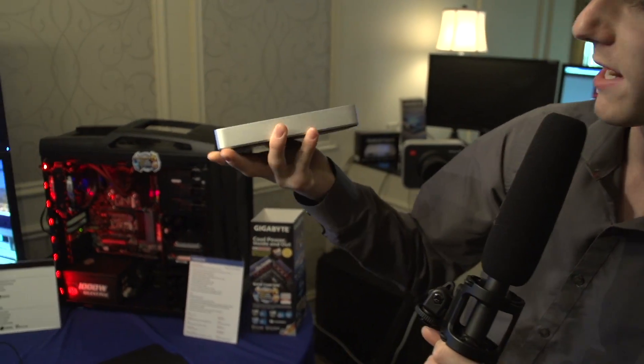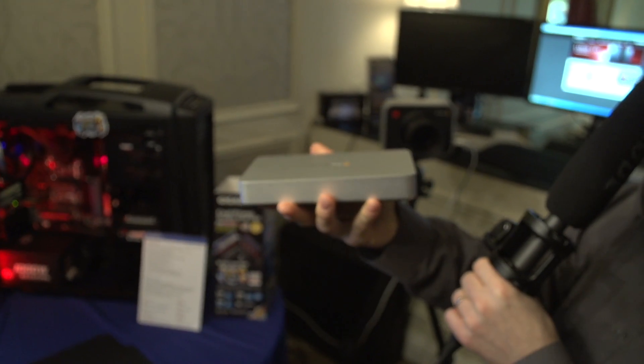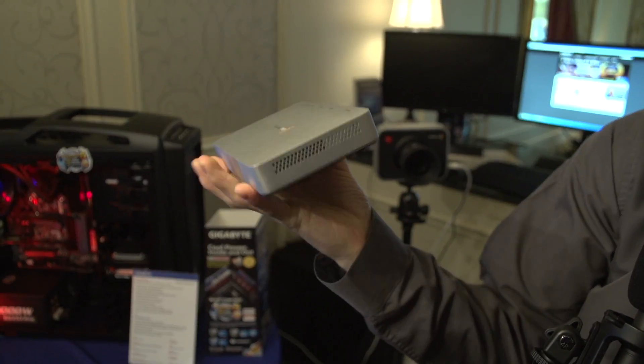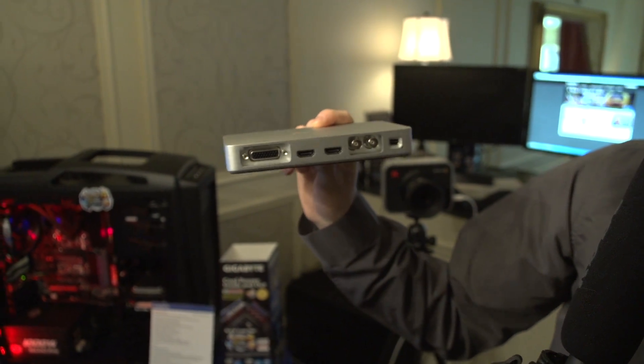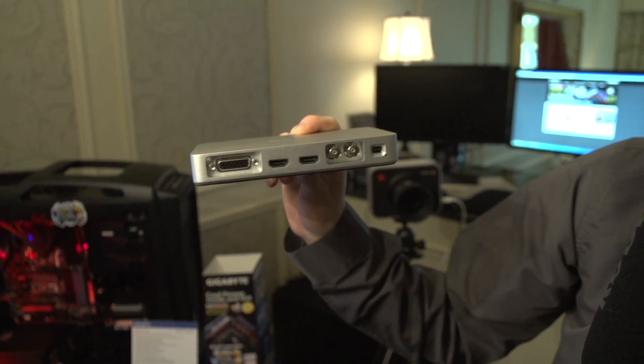Thunderbolt is not just about storage anymore. This is the Blackmagic Design UltraStudio Express — a Thunderbolt capture card that allows you to capture footage on a notebook or desktop equipped with a Thunderbolt port. It is PC compatible, not just Mac, so it's no longer limited to Apple users.